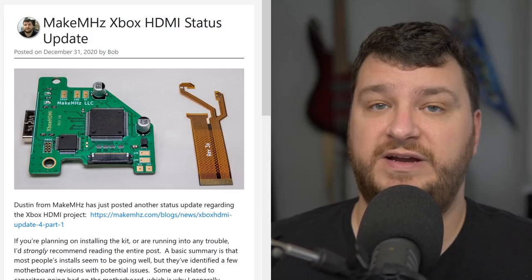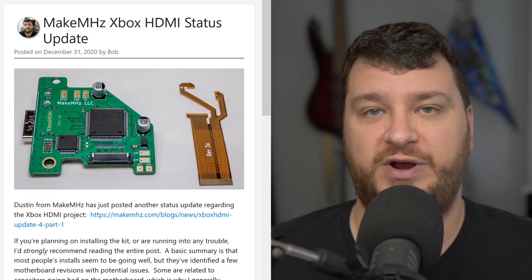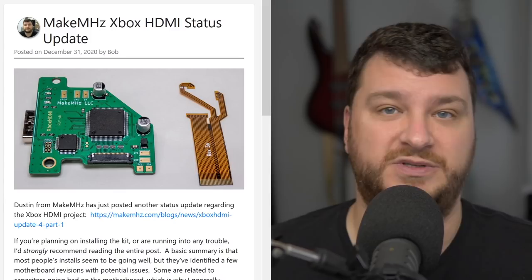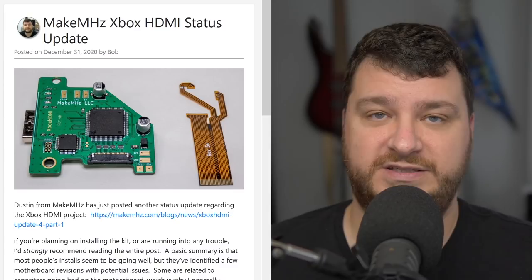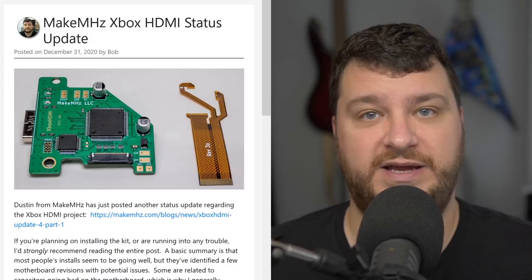First up is a quick update from the MakeMHz Xbox HDMI project. Things are mostly going smoothly, but they've identified a few different motherboard revisions that are having trouble. Not surprisingly, a lot of these issues have come down to bad capacitors — no surprise to anybody that's ever worked on aging hardware. The original Xbox is approaching 20 years old, so it's to be expected.